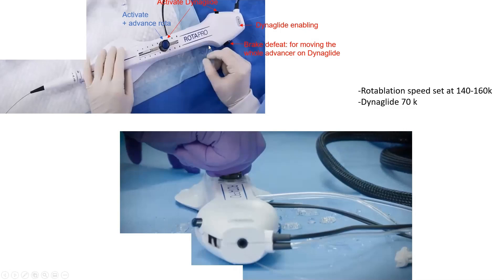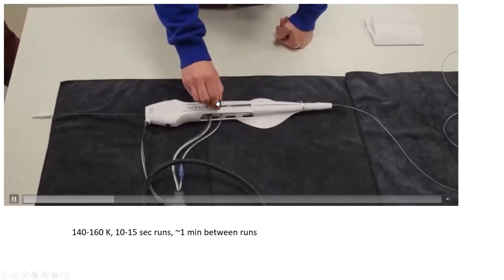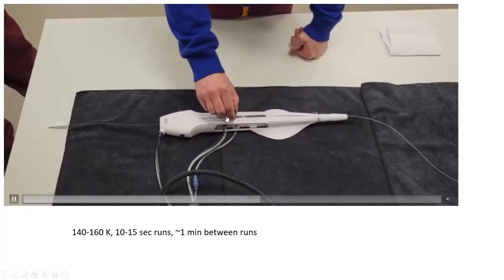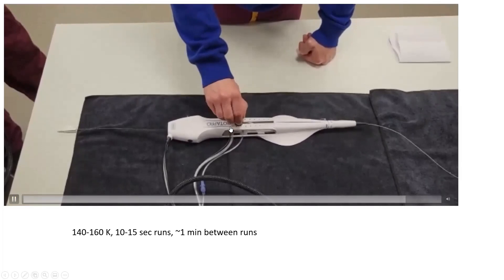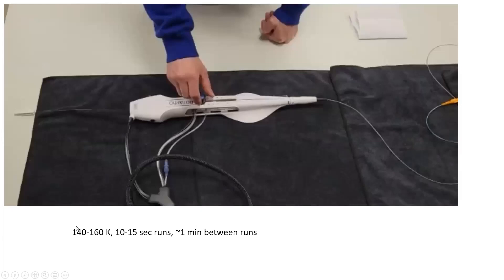To perform rotablation: unscrew the knob, push the button, then advance slow in and fast out — slow in, fast backward. Keep runs at 10 to 15 seconds with breaks of approximately one to two minutes between runs. Set rotablation speed at 140,000 to 160,000 RPM. Higher speeds have not achieved more cutting but were shown to be safe in one study; you may go up to 180,000 for lesions you cannot cross, but 140–160K is the standard.